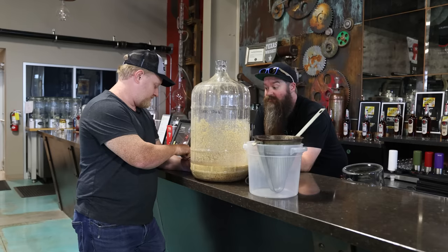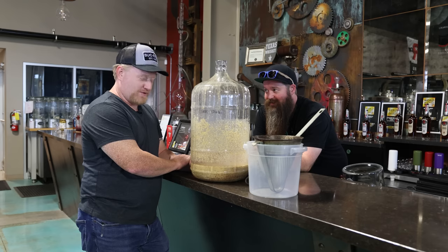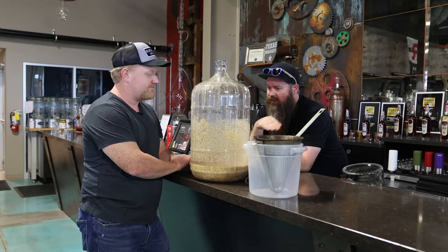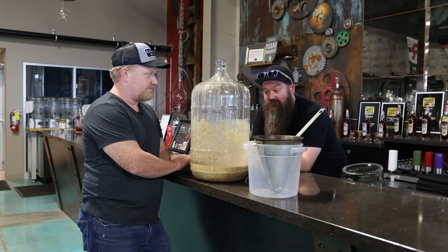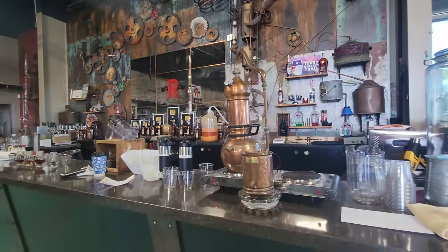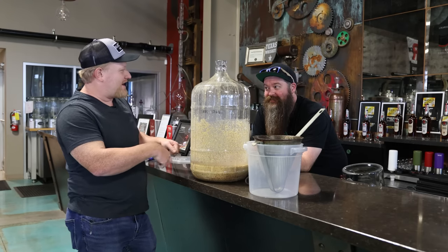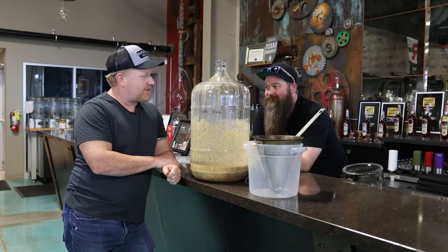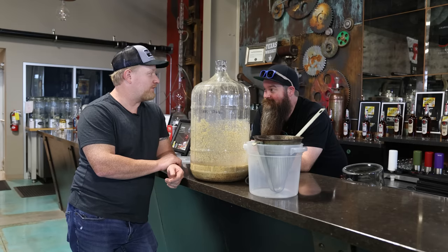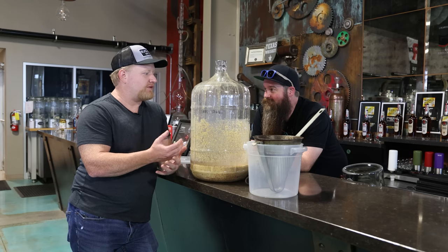The mash has been fermenting for about five days. It started at around 1.086 OG and has fermented out clean and dry. Time to distill — but using a small still that has no agitator and can't be swirled easily, so it's best to go off-grain. If you have the equipment to distill on grain, that's preferred — it's easier and you'll probably get a better-tasting product with more mouthfeel.